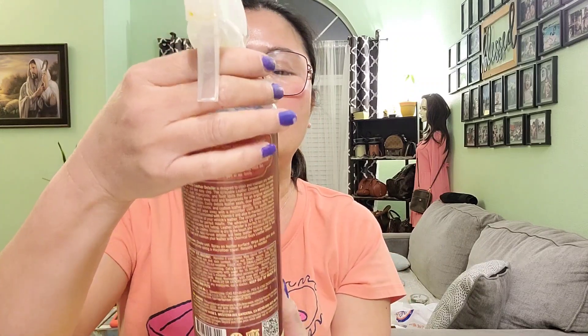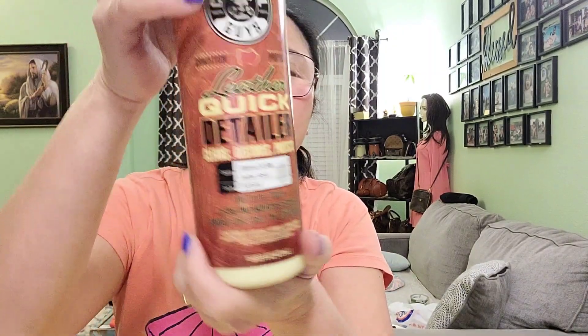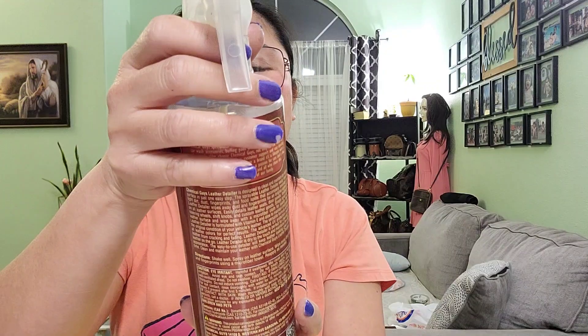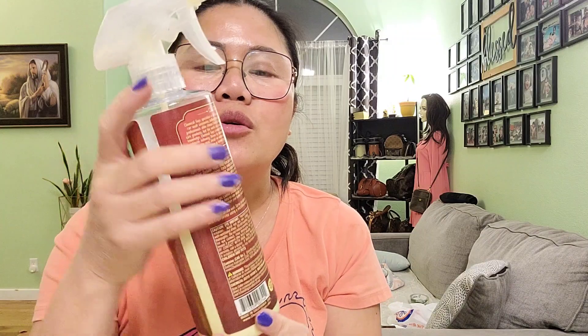This leather quick detailer cleans, restores, and protects leather. It also has vitamin E and aloe. When you spray it on the wallet it feels dry, so you don't need to wait long for it to dry. You can also check out cleaning products on YouTube and Amazon — there are lots of options like saddle soap, or you can even use water to clean the canvas.